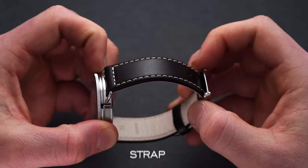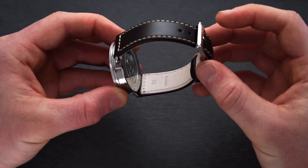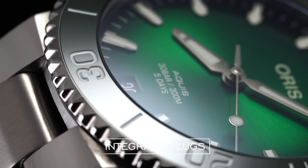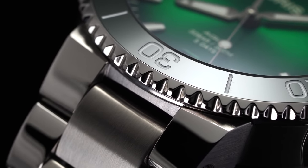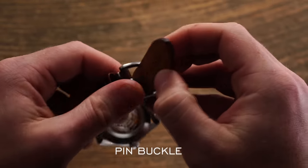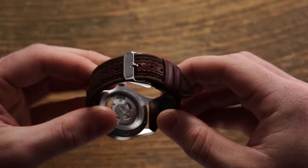A strap is a band made traditionally of leather, rubber, or nylon which affixes the watch to the wrist — you can also use the word 'band.' When talking about bracelets, though, most people agree to refer to those specifically as bracelets. Some watches require their own special strap due to integrated or proprietary lug designs — good examples being the Oris Aquis or the AP Royal Oak. On the reverse end, most basic straps use a pin buckle, operating much like a belt.